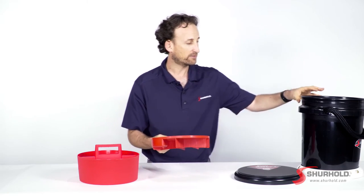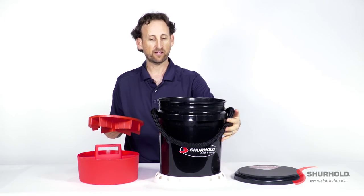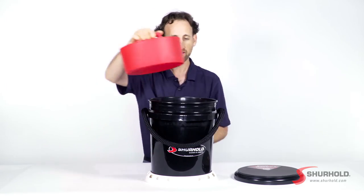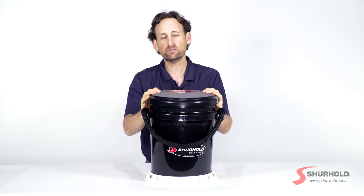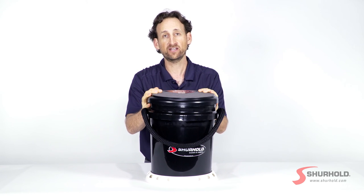And that puts together the entire bucket kit. You've got your bucket base with your five-gallon bucket and beautiful rope handle. You've got your bucket grate that drops in. You put all of your tools and accessories in your bucket caddy. You grab your seat lid and snap it on top. And that's everything you need in one place to help you keep your car, truck, boat or RV clean and simple. We'll see you next time.